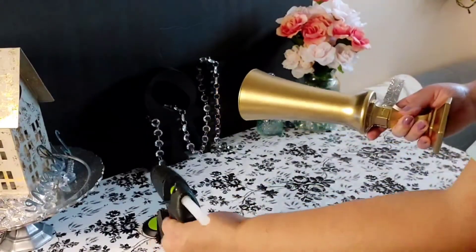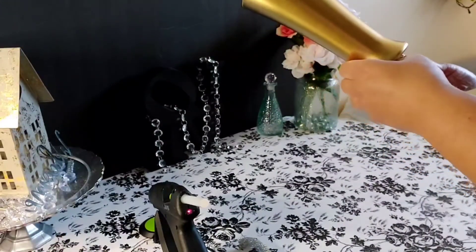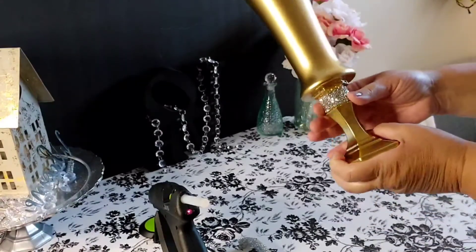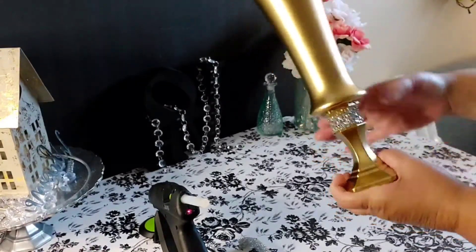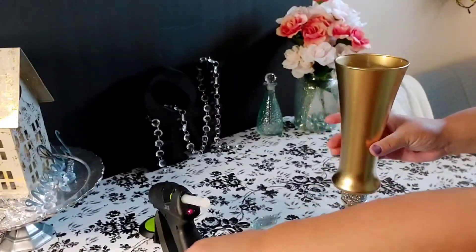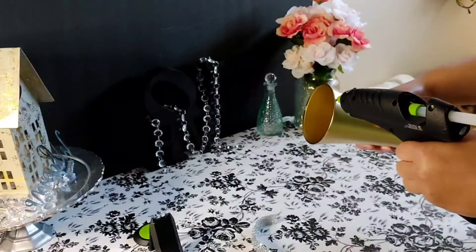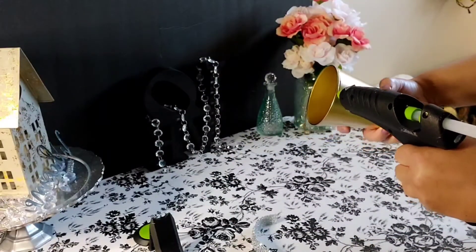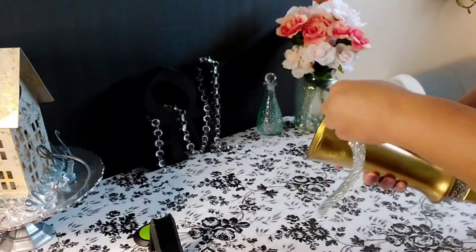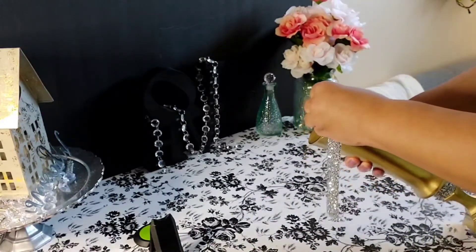As I always say, please be very careful with the glue gun and the hot glue because it is hot. Here it is on the bottom, and now I'm going to put it on the lip on the top — I'm just going to start by putting it on the outer part of the lip. This one is about an inch wide.